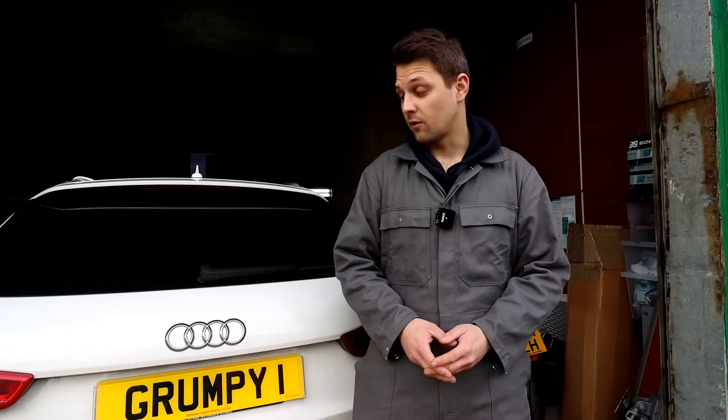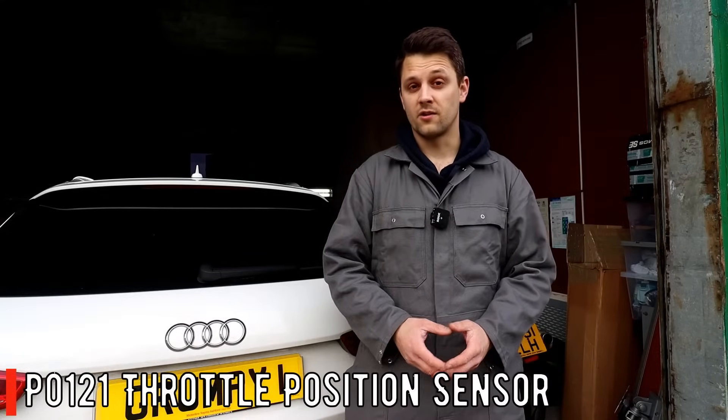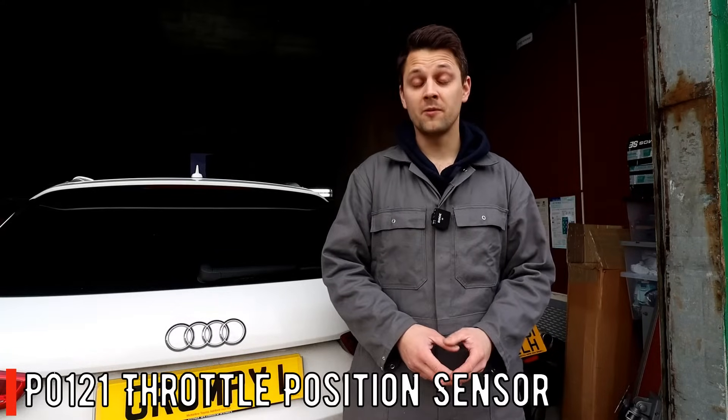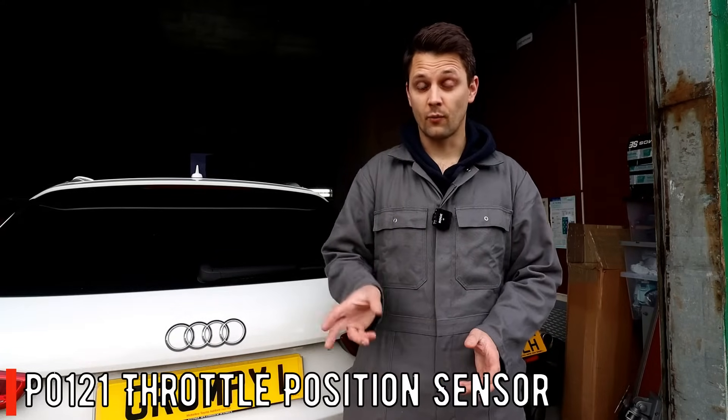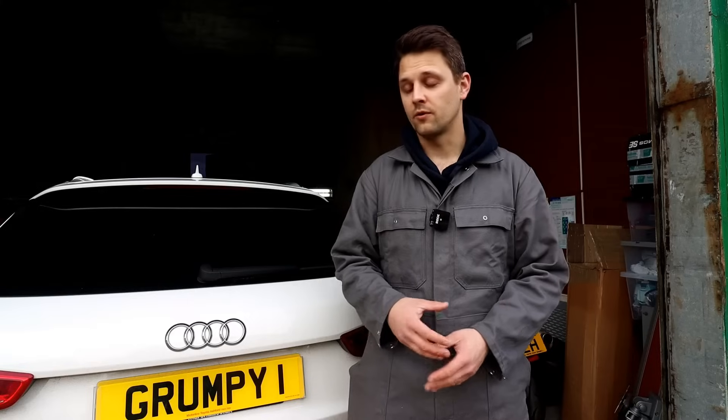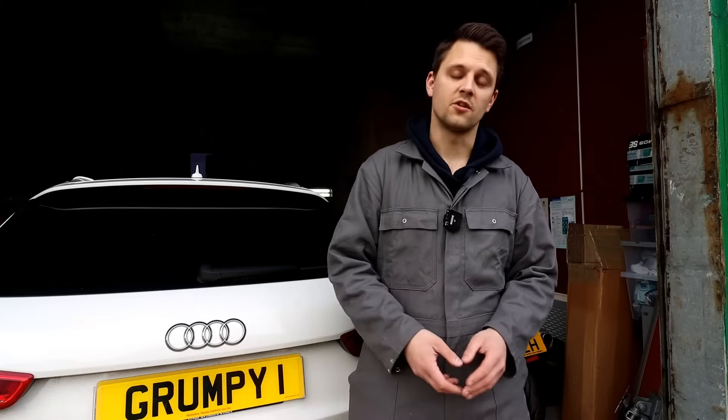Apparently this is quite a common issue. I'm getting the code P012100 which is throttle body performance. There are two ways of fixing this — the cheapest one, which I'm showing you today, is to remove it and clean it. If that doesn't work, you'll usually struggle to start the car and performance will be rubbish, and that's when you actually need to replace the throttle body — that's when it's given up.